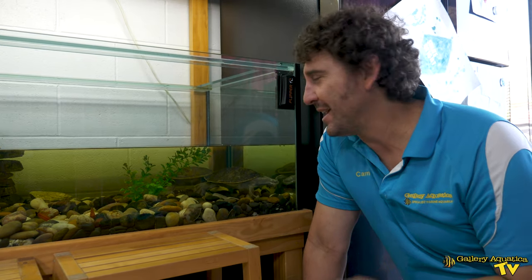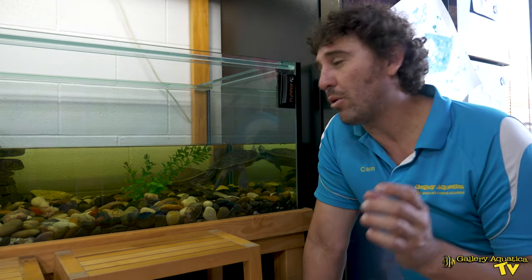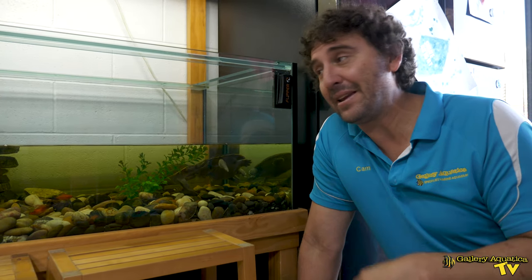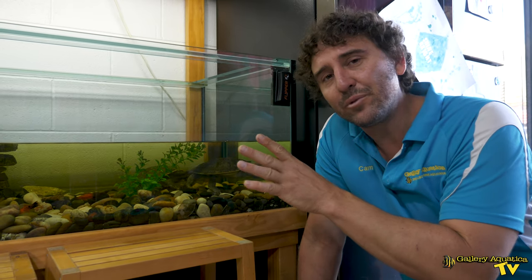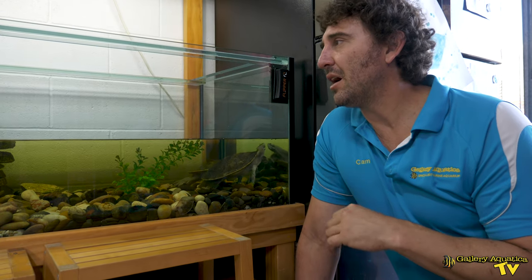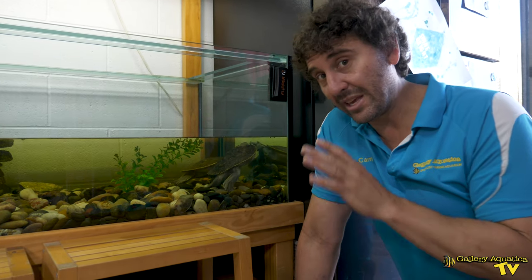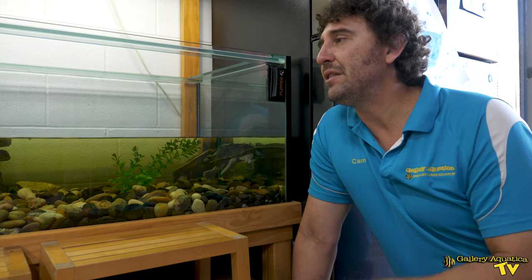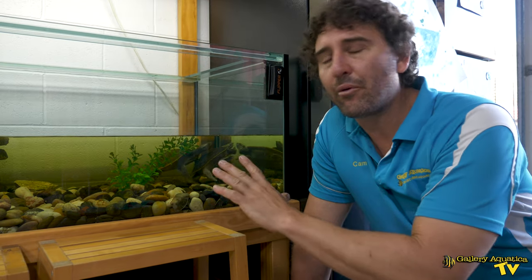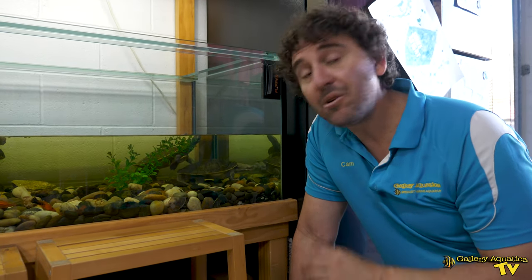Freshwater turtles really make great pets for kids. They're so easy to look after, they don't require heaps of attention, they're very fun to feed and interactive sorts of pets, and they also make a beautiful display in your home. This setup is one that is really well designed for kids specifically. In the future we'll look at other turtle setups and show you other ways that you can incorporate these sorts of setups into your home. Thanks so much for checking out this setup — I'm Cam the Fish Guy. Happy turtling!